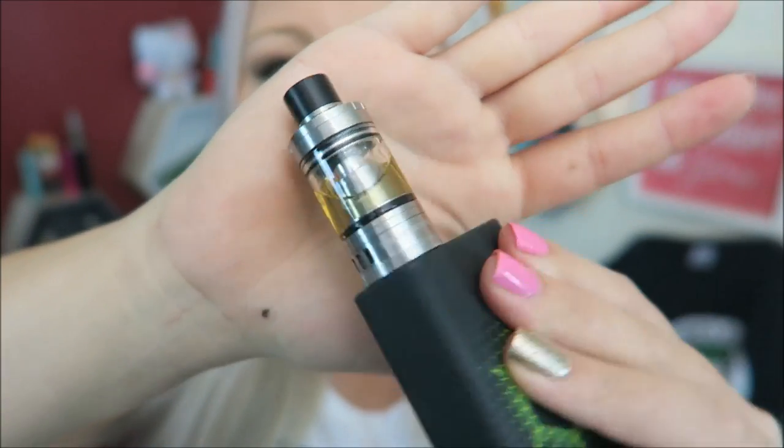I just love the look of this. Like this tank is just so — I don't know what it is about it. I just love it.